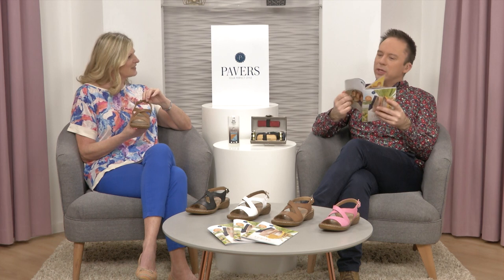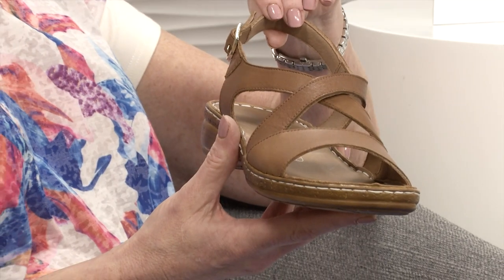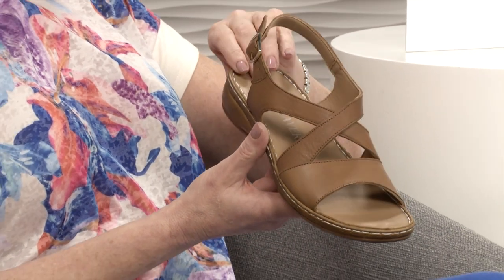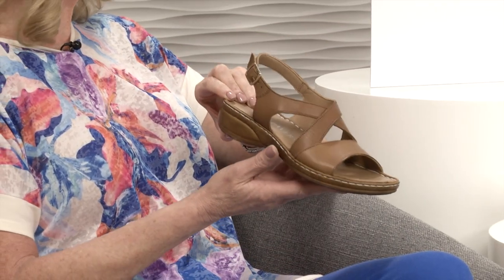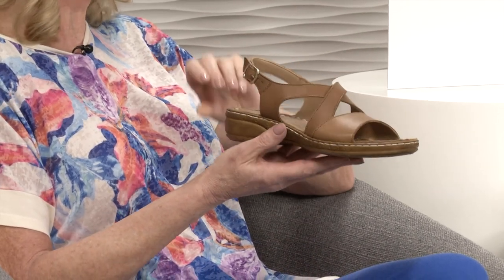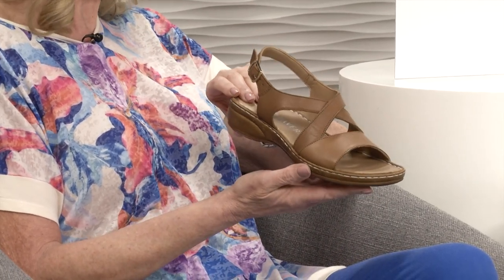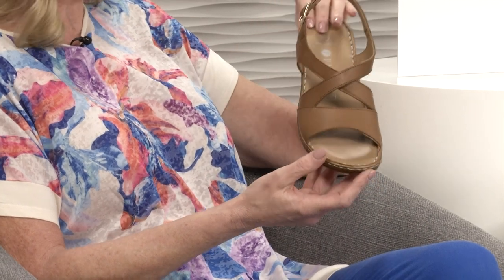We've been here for lots of spring launches, and this season there are so many new styles - it's like a new chapter. You need to get your copy. We're showing you the best selection right now. Page 48 for these. This is a great sandal - I think it's one you will wear day after day whether it's in this country when we get nice weather or on holiday sightseeing. It's the perfect little summer sandal.